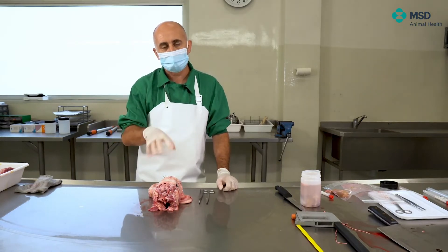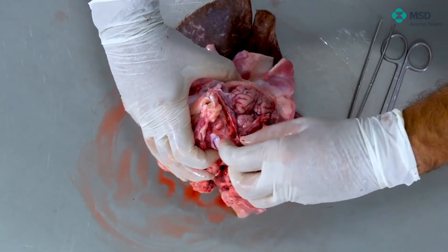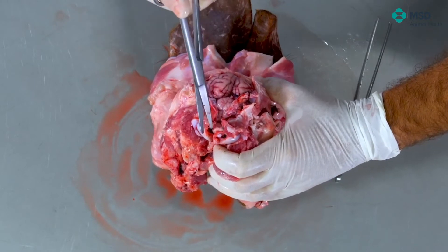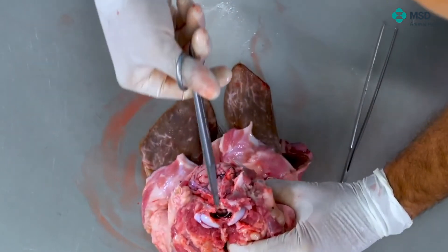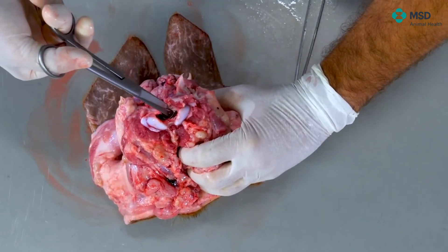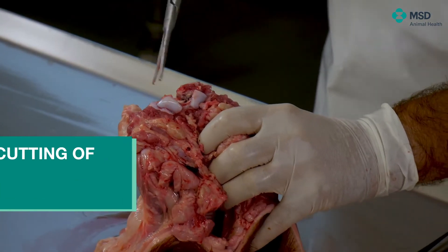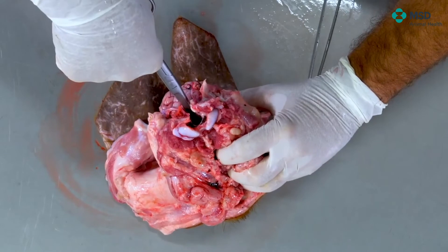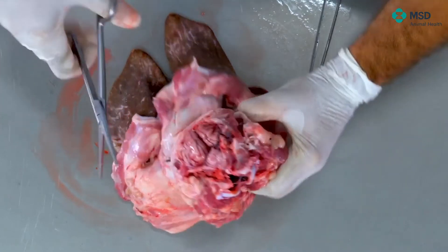The next step is to remove the brain from the skull. For doing this, we will need to cut the cranial nerves. The brain is attached within the cavity by the cranial nerves, which are difficult to see but are always inside. Here we have the foramen magnum, so we will cut inside at both areas — right and left — in order to remove the brain without causing damage. When this is sufficiently cut, we remove the whole brain in perfect shape.